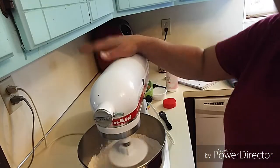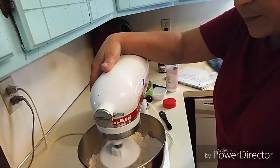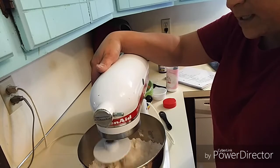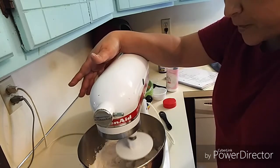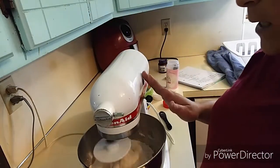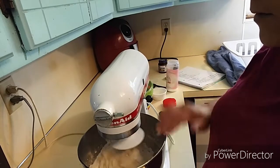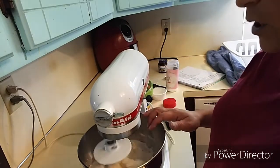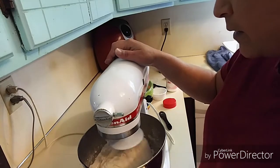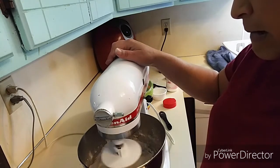With the KitchenAid, when you're making dough you never want to go over number two. You want to always run it on one or two — I have it on one. I'm going to let it combine and see how my dough starts looking, see if I need to add more flour. Let the water absorb all the flour and see if it starts pulling everything off the sides of the bowl. Once the sides of the bowl are clean, you've got yourself a pretty good dough. If it's sticky, you might need more flour.